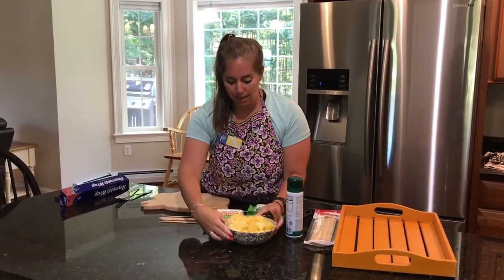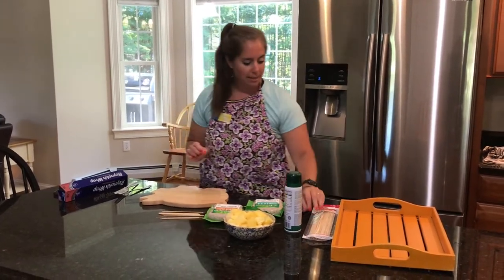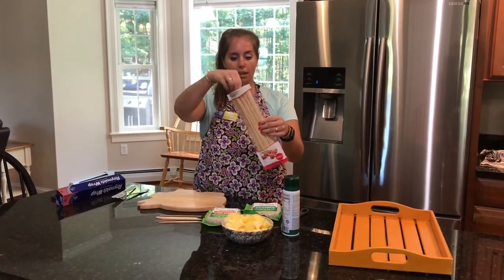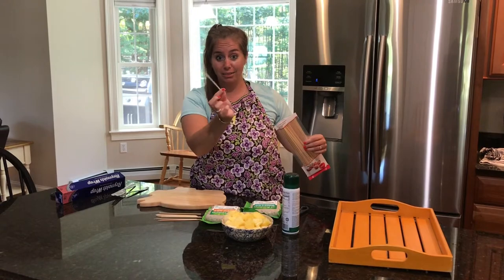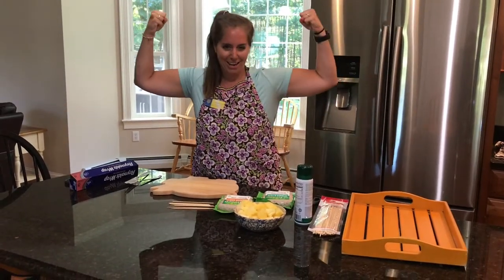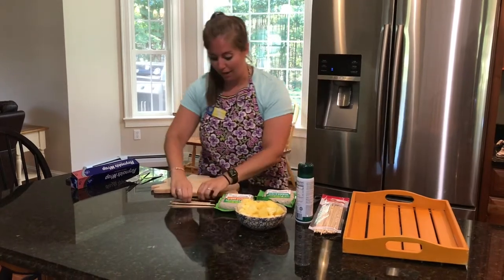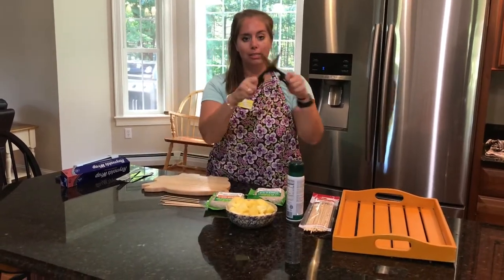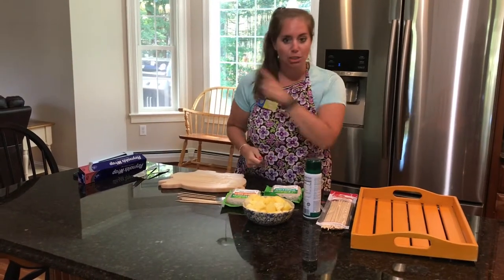We are going to make little kebabs. You can find in the store little bamboo sticks. These are rather large and in charge — I don't think we need them this big. So we just snapped them in half, you can make them smaller if you'd like. You can try with scissors but it didn't work — just use your muscles.